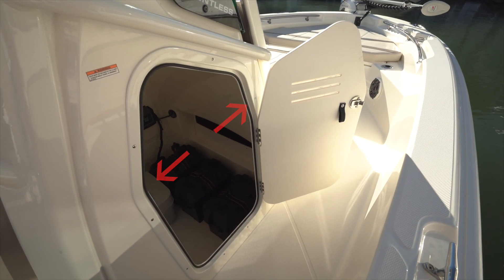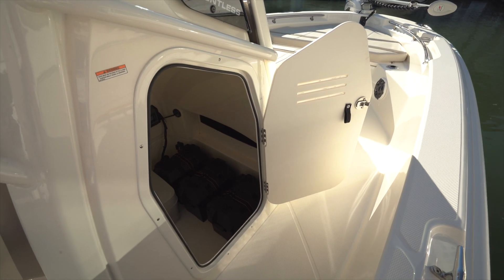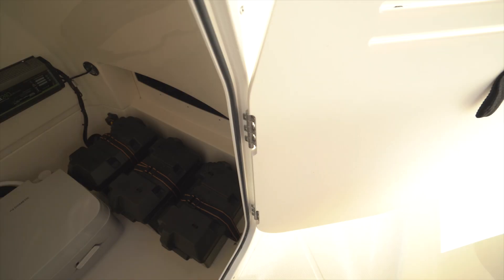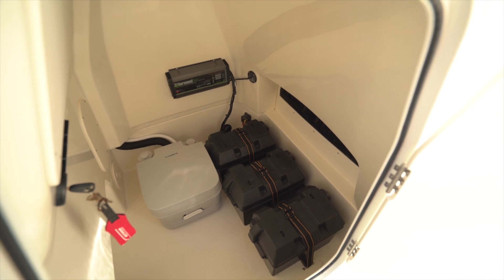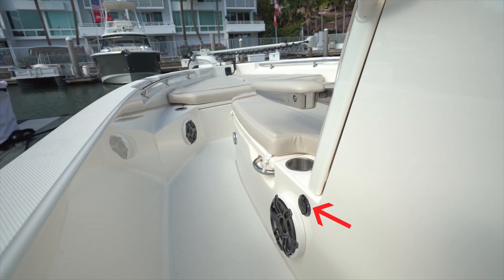The console is accessed through a starboard side door. There's a convenient grab handle over the door, and notice that the door is also widened so it's easier to get the shoulders through without having to turn sideways. The door is held open with tension hinges. Inside are trolling motor batteries, a porta potty, and at the aft bulkhead is the ignition. A charging plug is located to the port side of the console.